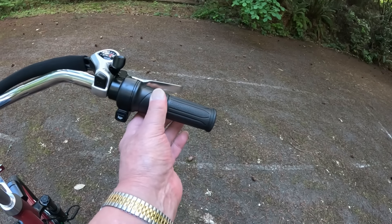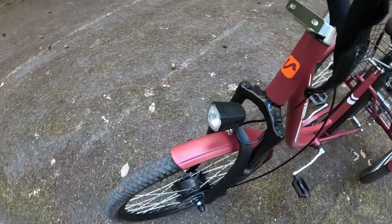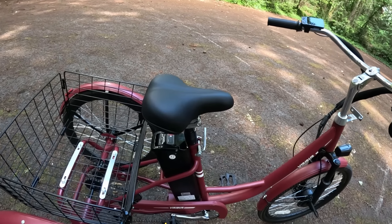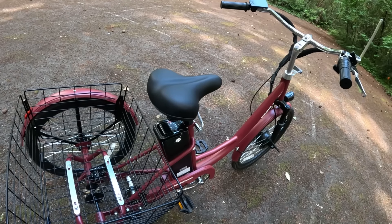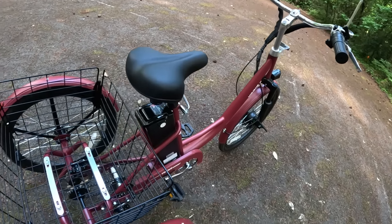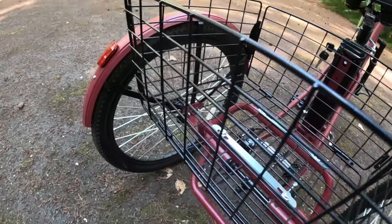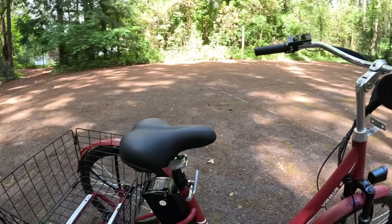It has a twist throttle right here — I prefer that over lever-type throttles. It's got an LED headlight, nice and bright. It's got a two-amp charger for four-to-six-hour charging. Pedal assist modes go from one to five. Pedal assist range on this one is 53 miles; throttle-only range is 38.5 miles — previously the prior model was 31 miles and the one before that was 33, so you get a good boost from the larger battery. The frame is carbon steel, rims are aluminum alloy, and the tire size is 24 by 1.95 inches.